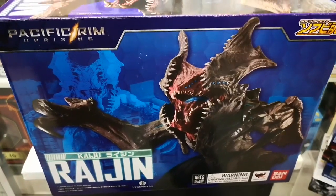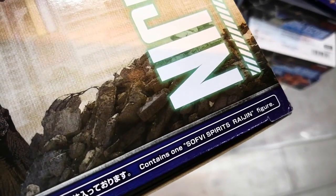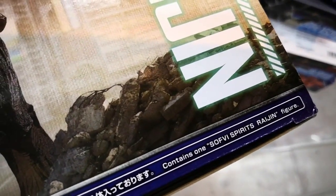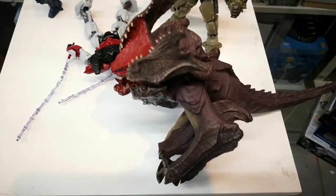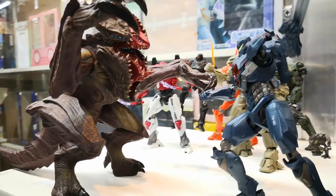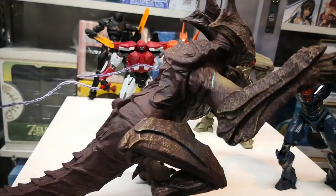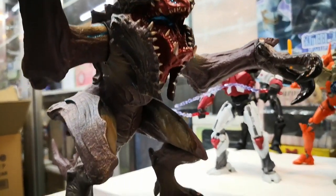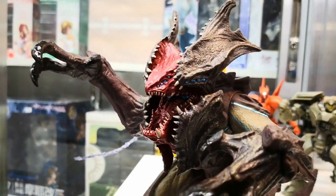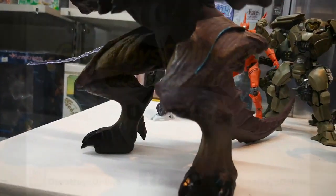Last, we have the Raijin. This box is actually quite big and contains one Sofubi Spirits Raijin figure. The item inside is a soft vinyl figure. Soft vinyl enables toy manufacturers to produce large, very detailed, yet affordable figures. The details are quite nice, especially since Bandai has a really good history and knowledge for vinyl figures.